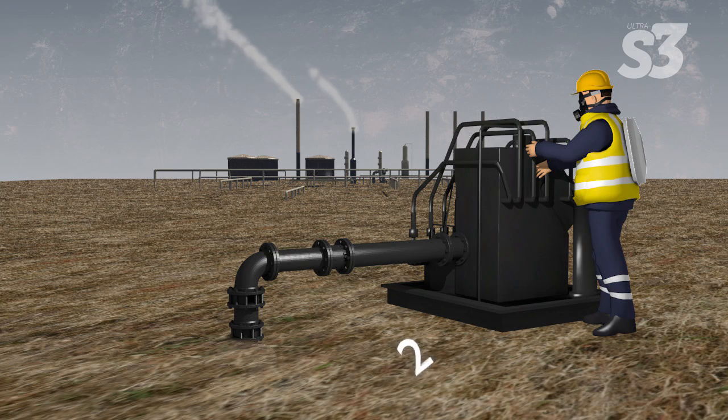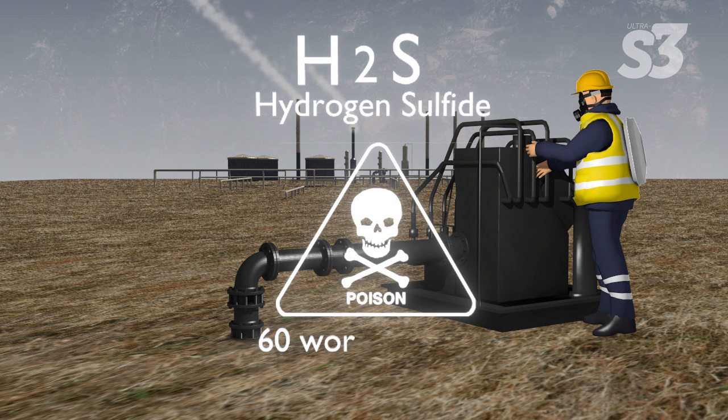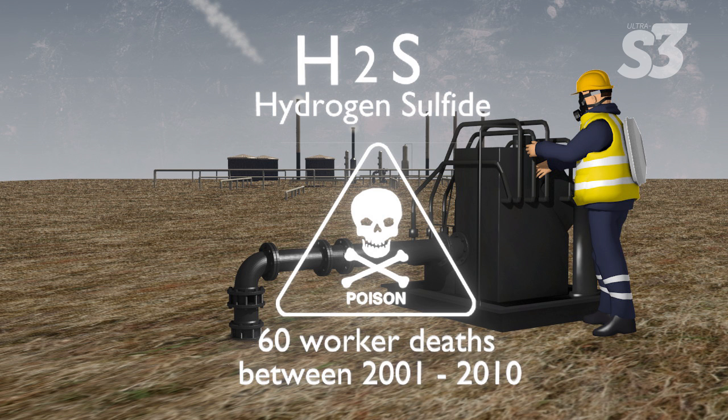At higher concentrations, hydrogen sulfide can cause very serious health problems, and even death. It is one of the leading causes of workplace gas inhalation deaths in the United States.